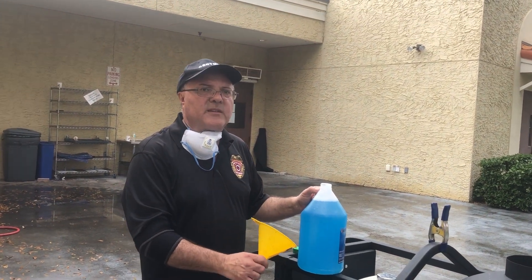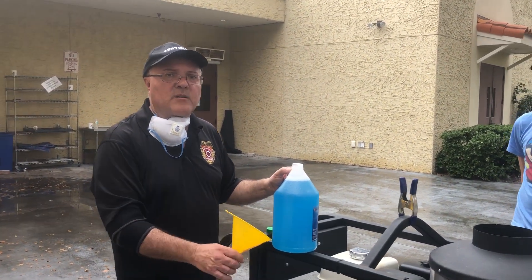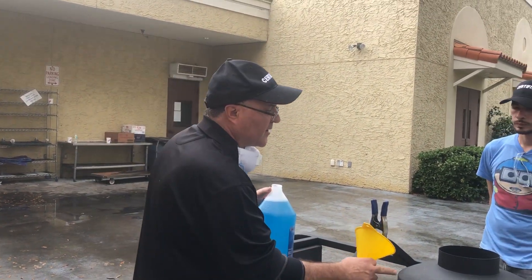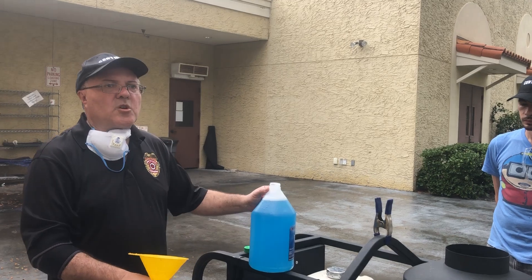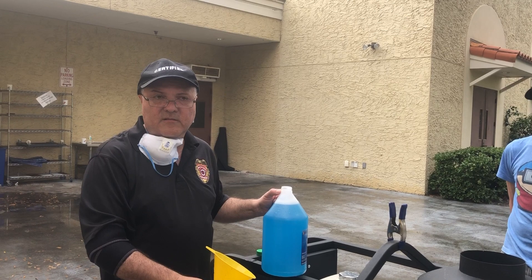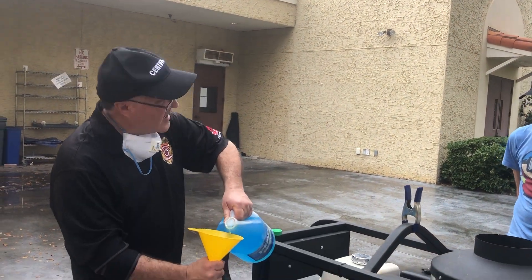Antifreeze actually also protects your machine even if you're in a non-cold area, but you're leaving your machine to sit for a week, a couple of weeks, or a month. You don't want rust to build inside the pipes here. So what you do is put antifreeze and that will protect your machine from getting rusty.